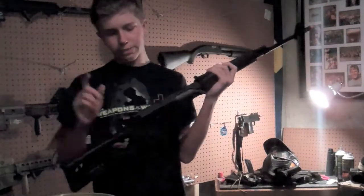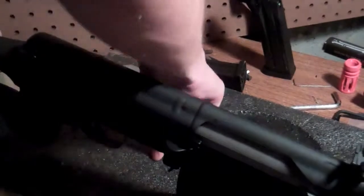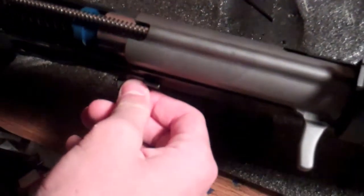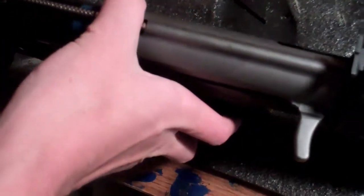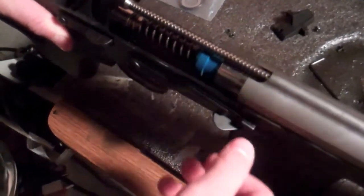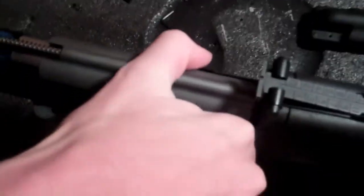Now we're going to show you how to adjust the hop-up. You need two different size Allen keys. First, unscrew the two little screws here. Once you've got those unscrewed, simply take that panel off. Make sure your safety is off. You can see the high-quality internals and the big M150 spring. Back to the hop-up — pull the bolt back. Right here you've got the adjustment with a smaller hex key; twist it forward for more hop-up and back for less.